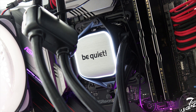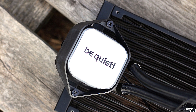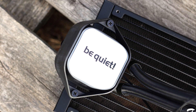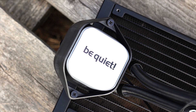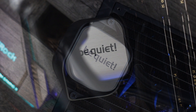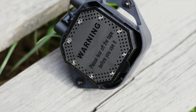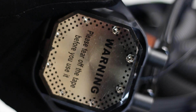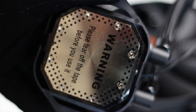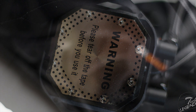You cannot change the color or brightness of the white LED — it's either on all the time or off all the time. The CPU block is made from plastic, but it is not cheap plastic. Importantly, this block does not contain the pump. The base plate is made from solid nickel-plated copper and has a smooth surface with a subtle radial pattern applied to it, which looks good without affecting performance.